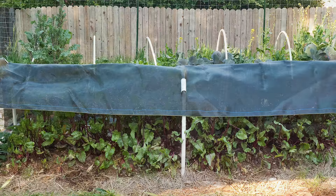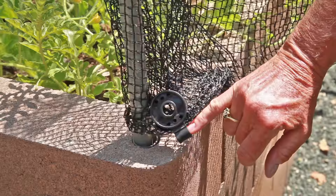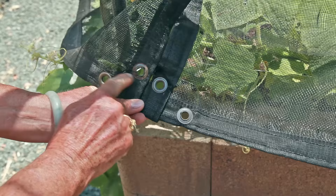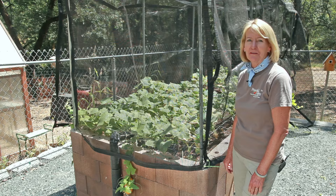You can attach the shade cloth any number of ways. The easiest option is to use these clip-its, which securely fasten to the fabric without tearing it and create a grommet, which you can then tie onto or push a ground staple through. You can also custom order shade cloth with grommets in the fabric to reinforce it and prevent it from tearing. So keep your plants cool in the shade and grow organic for life.